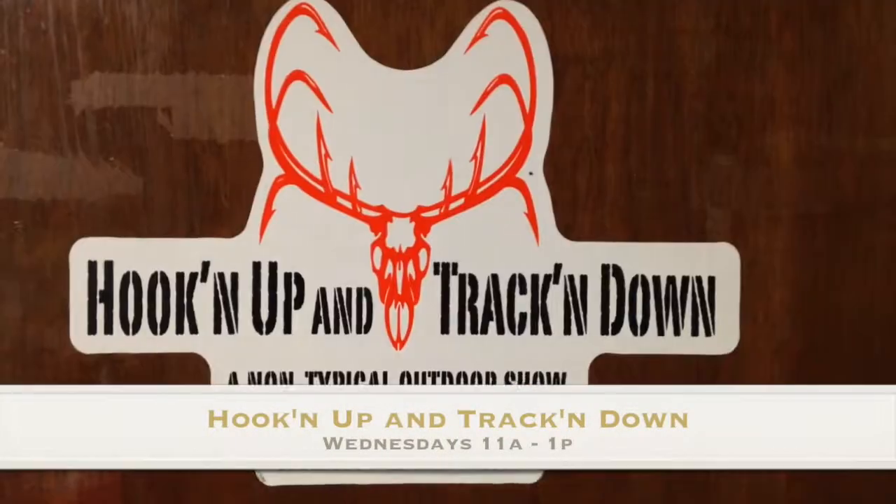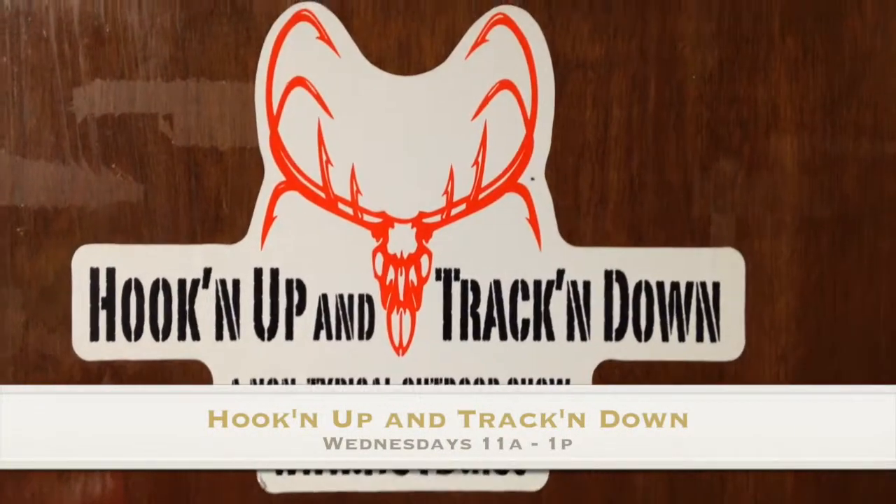For some more tips on how to become a better fisherman, you'll want to tune in Wednesdays, 11 to 1, hooking up and tracking down with Ranger Boat Pro Staffer Steve Graff, who's going to give us a couple more tips today.